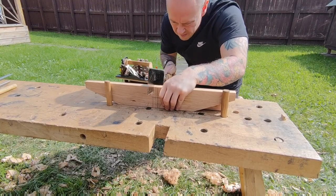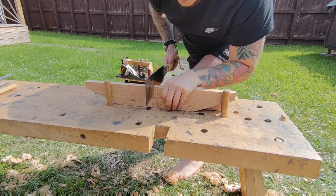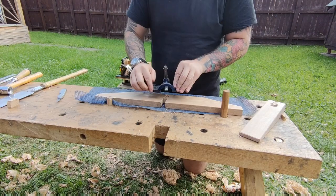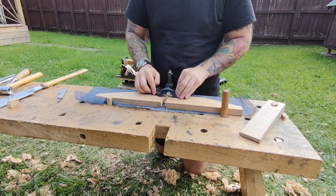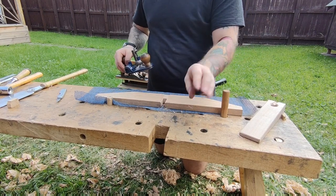Now I start cutting the joints. I'm not really going to go into this in great detail — I did make a separate video on it so I'm going to put a card up, and if you want to check out how I've done this joint in detail you can do so.